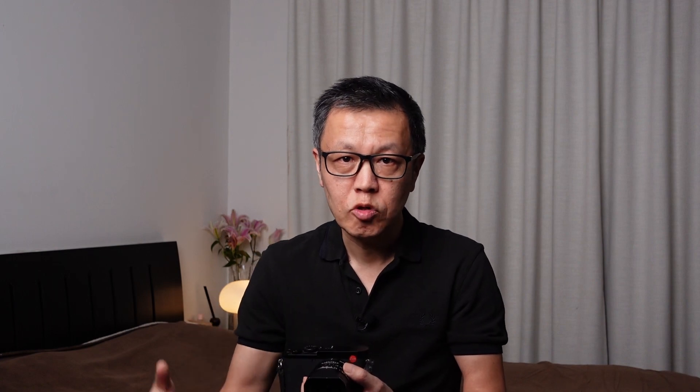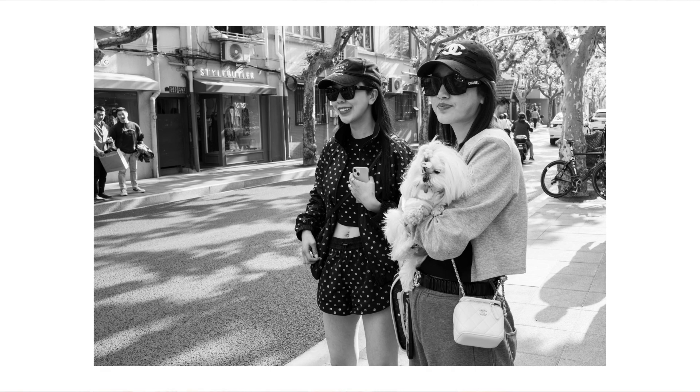The other technique that is quite useful to combine with shooting from the hip is zone focusing. I'll do a separate video on zone focusing, but basically what you're doing is setting quite a small aperture and then focusing, say, three meters ahead. Because you've got the small aperture, everything from say two meters up to say ten meters away will be in focus. So you're increasing your chance of getting the subject in focus by doing that and shooting from the hip.